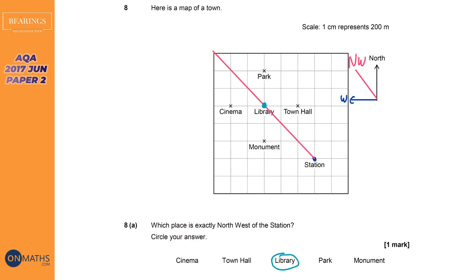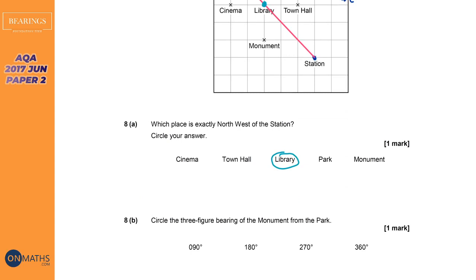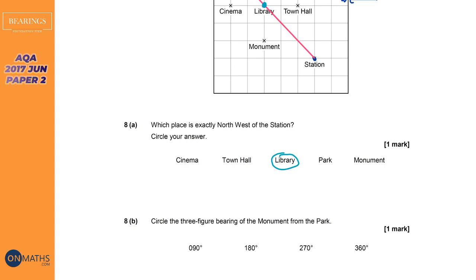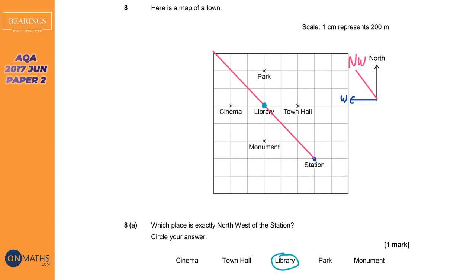Moving on, question B says: find the three-figure bearing of the monument from the park. It's really important with bearings to figure out where you're measuring from. It says of the monument from the park, so we're at the park and we're working out the angle to the monument. So if we're at the park, we are here.